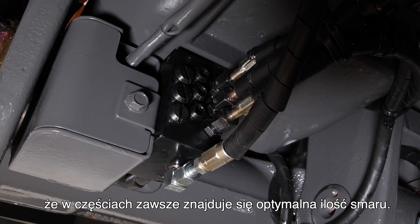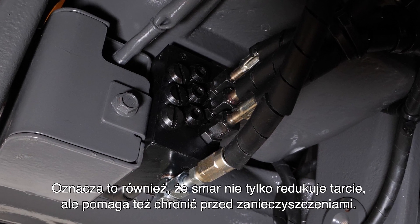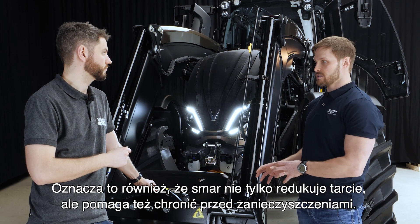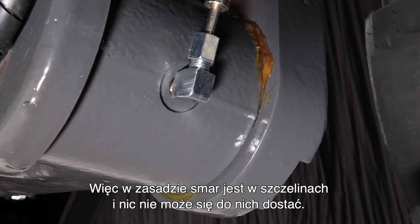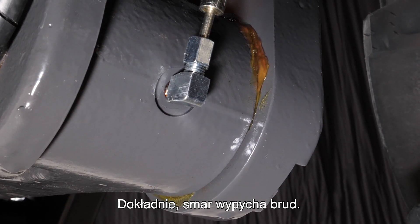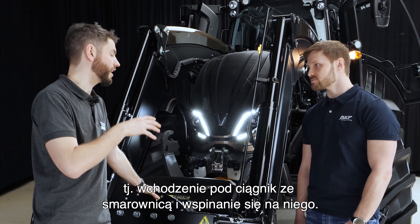Also, as we said, it's more frequent lubrication than manual, meaning there's always an optimal amount of grease on the parts. That also means the grease helps keep contamination out — there's always something in the gap so nothing can get in, and the grease pushes the dirt out.